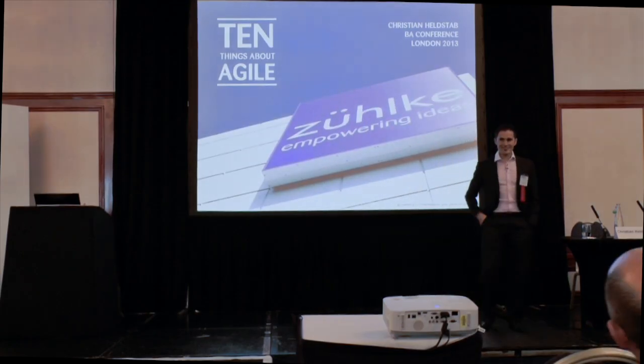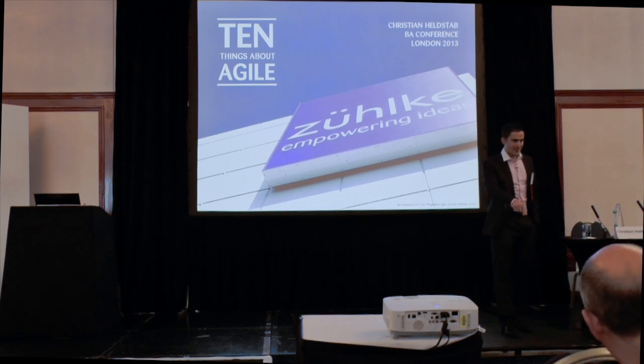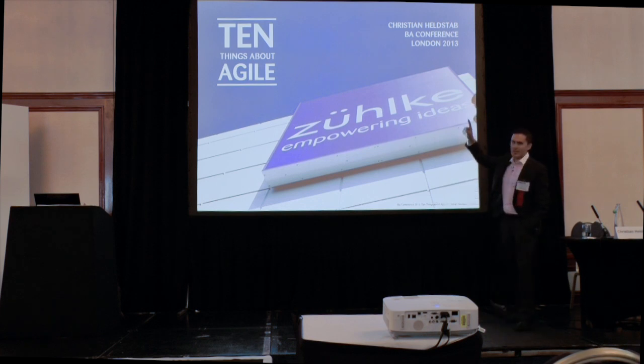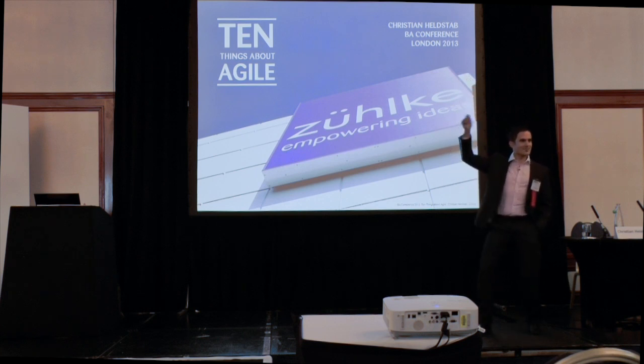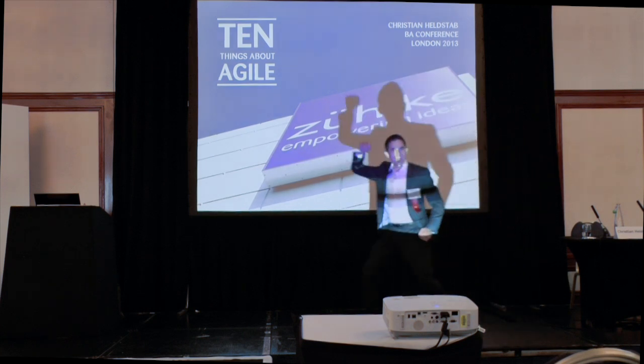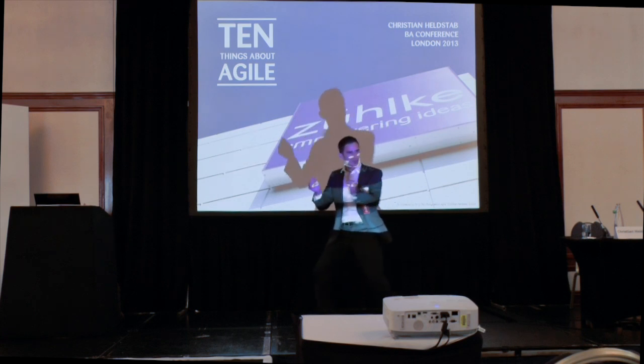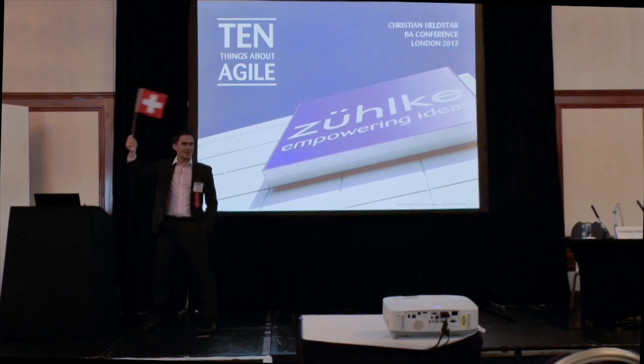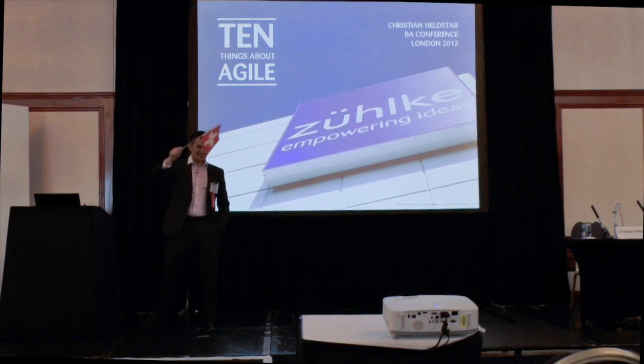Hello everyone. Just to be clear — that's about it, Charles. Are you sure you're in the right room? And to pour a bit more oil into the fire, I'm Christian Helstab. Helstab in German means hero and stick or sword. So I'm the mighty knight converting you here to agile. But hold on — I'm Swiss, so I'm neutral. It's not my war.